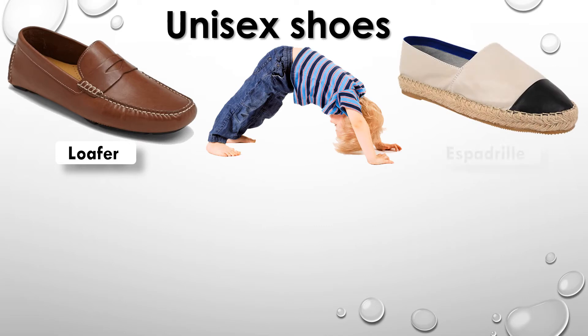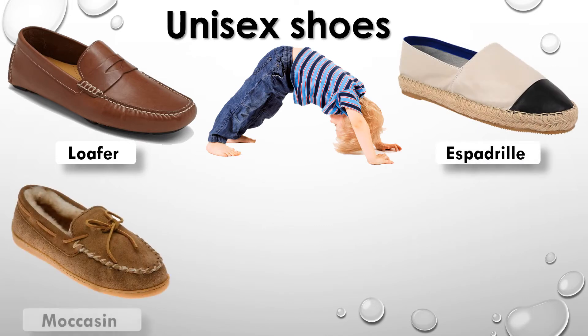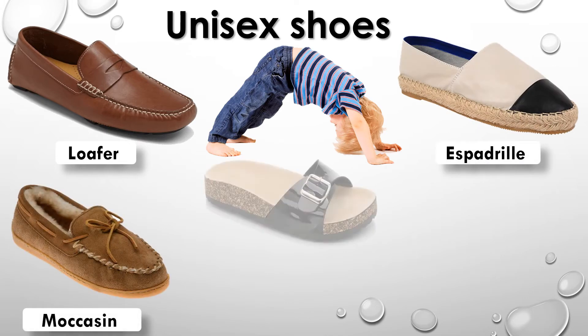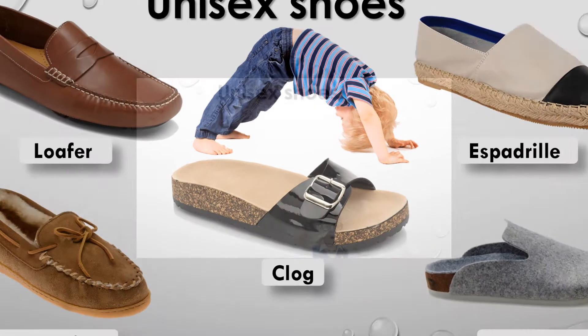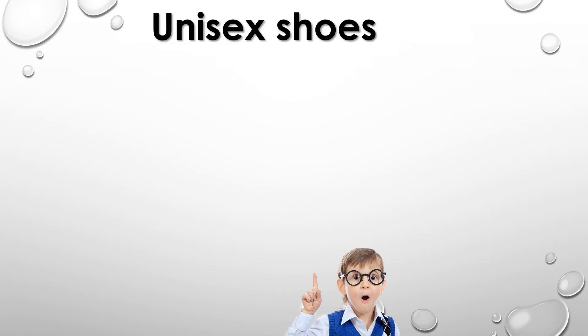Espadrille, Moccasin, Clog, Mule. Unisex shoes: Sandal.